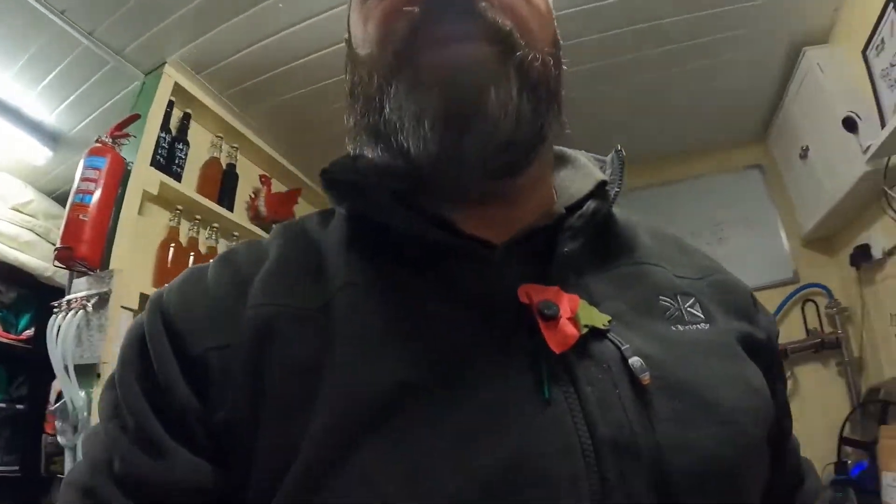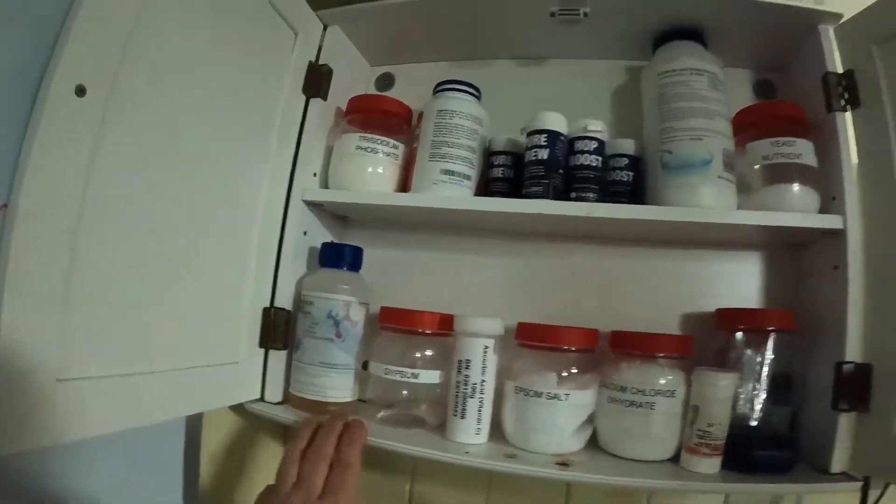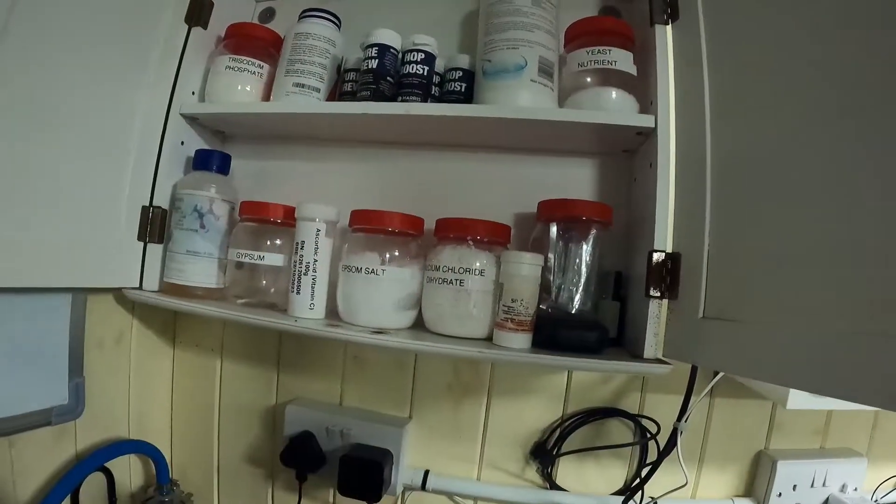It saves a lot of hassle. I used to have to fill three litres at a time and could never get the exact amount. Now I'll fill the HLT — the sparge water is only 8 litres so I'll fill that with 8 litres now and put the chemicals in. You can see calcium chloride, Epsom salts, phosphoric acid, gypsum, sodium phosphate, yeast nutrients — everything's there, whatever I need.